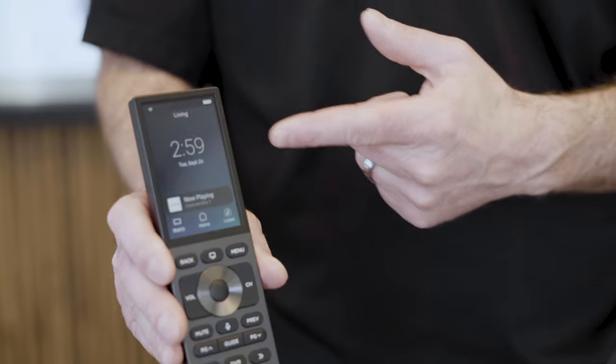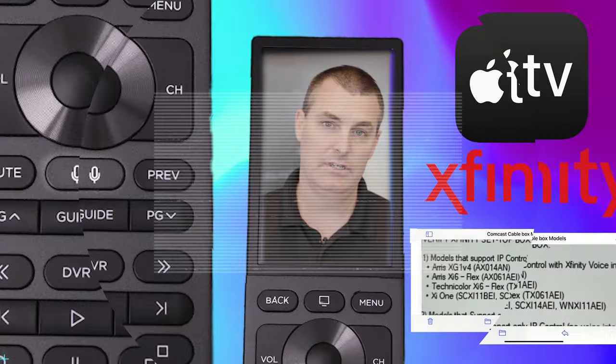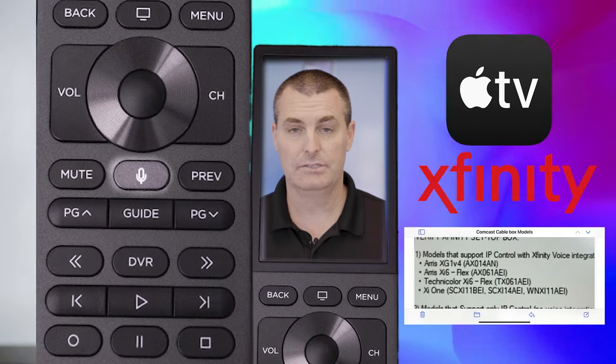The new Halo Touch remote comes with a 3.2 inch color touchscreen interface. It comes in black and silver. This remote will also work on 2.4 and 5 gigahertz Wi-Fi. Some of the cool features of this new remote is that it will interface with Apple TV and Xfinity voice commands.